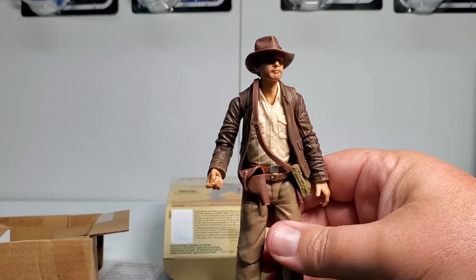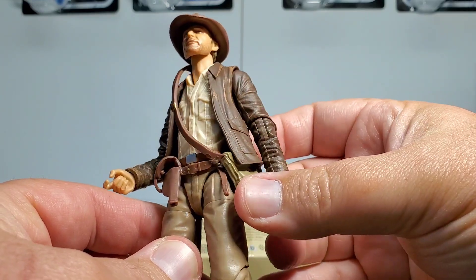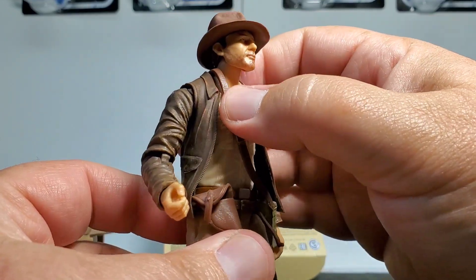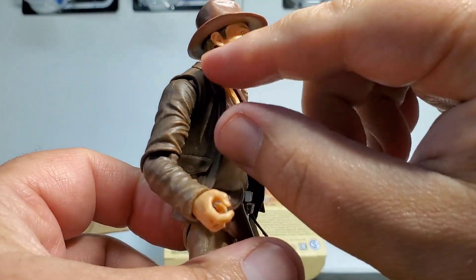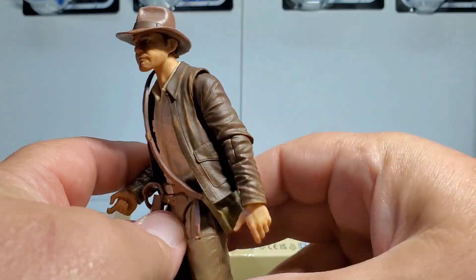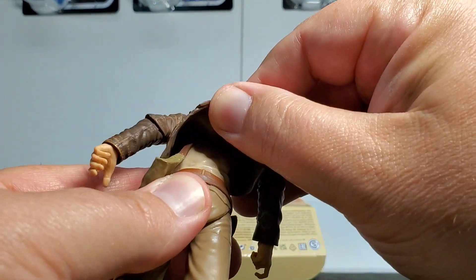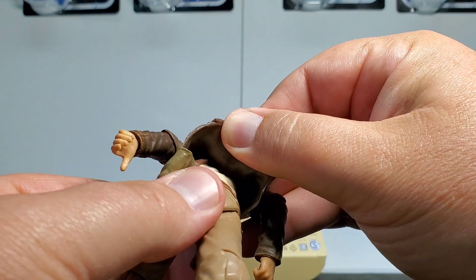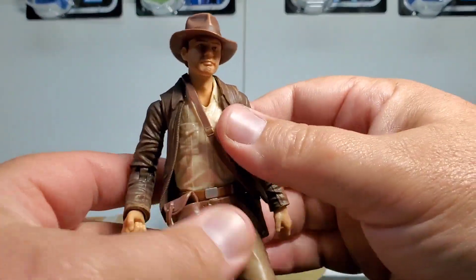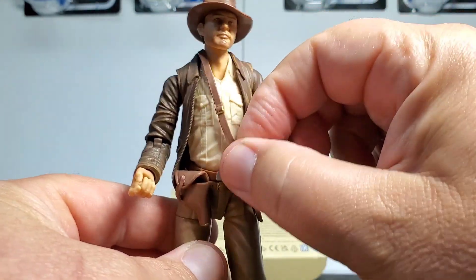Let's get in closer to the figure and take a look at the details. He does have a satchel under his jacket. It looks really cool — nice mold to that. The strap is slung over his shoulder but it's just molded to the top edge of the jacket, so in the back you can't see it. It's kind of interesting — it's not a totally separate piece, but it is loose where you can articulate the figure around it.